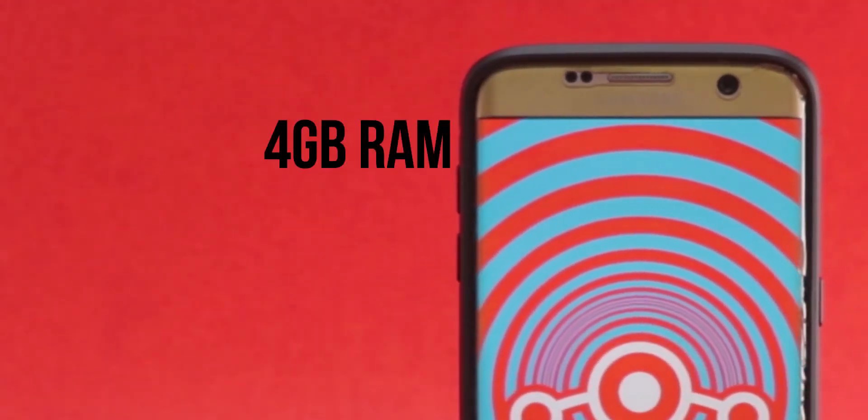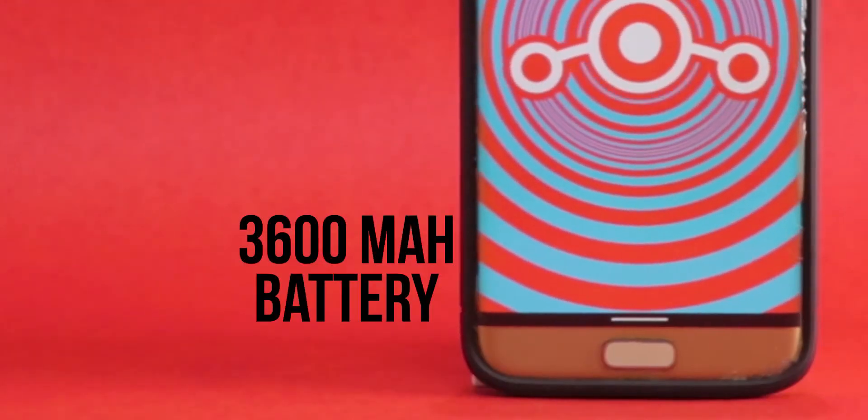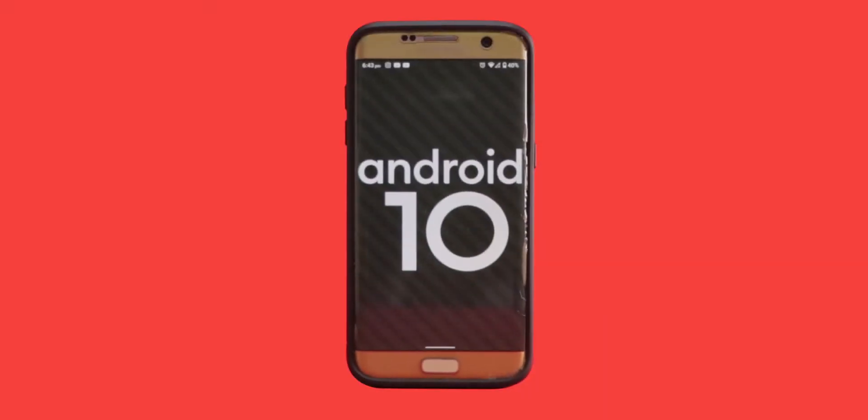Hey, what's up folks, this is Shaheel. For the longest time, I've been using this phone — the Samsung Galaxy S7 Edge. This phone still works fine, and has mediocre specs by 2020 standards. It has an Exynos 8890 octa-core processor, a Mali T880 GPU, 4GB of RAM, a 12MP camera, a 5MP selfie shooter, and a 3600mAh battery.